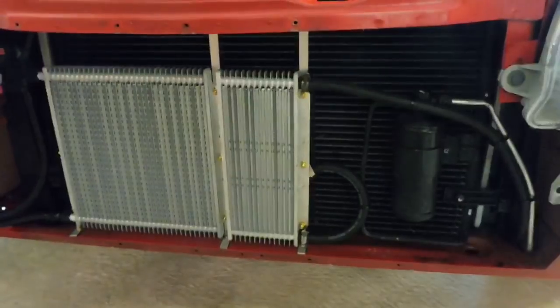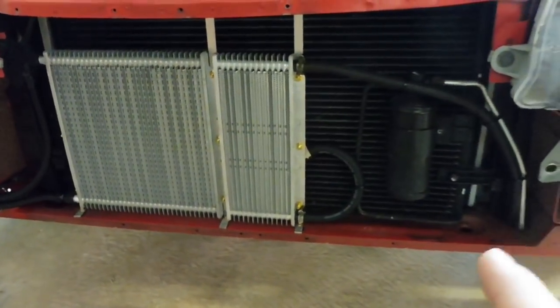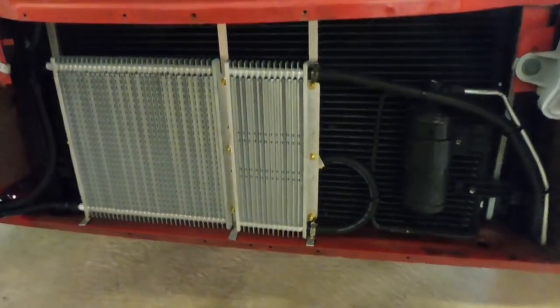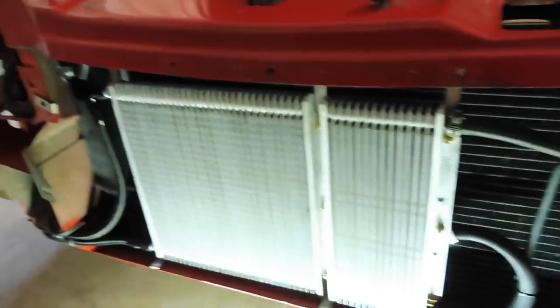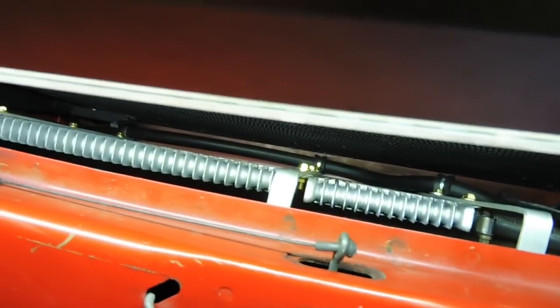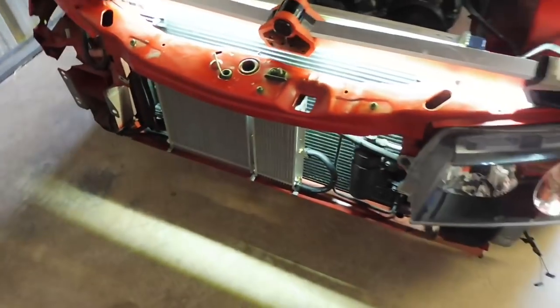I'll put the radiator and aircon condenser back in and we'll have a look at this finished product. With the radiator and aircon condenser back in and a couple of zip ties to tie everything back, all these hoses move in and out no worries and nothing gets pinched under the end of the radiator tanks. It all fits in there really well — I'm real happy with it. Plenty of room, nothing rubs, all the P-clamps are holding everything back. All in all, really happy with that whole installation — I think it's going to work well.